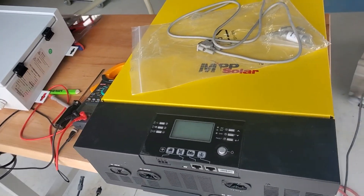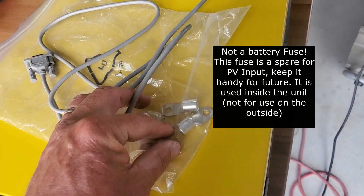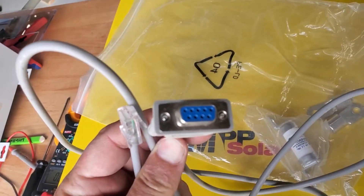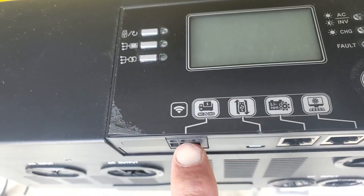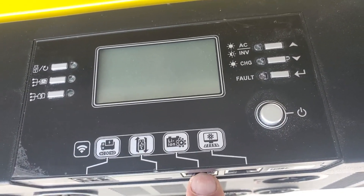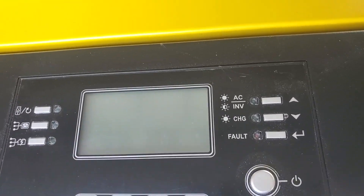We're going to run the same setup as we did for the LV6548 previously, but this is what's inside the box. There's a manual, some lugs for the battery terminals, a big fuse, and then the serial cable. The serial cable is used to communicate with your computer for firmware updates and the software Watch Power. Unfortunately you need an RS232 cable, and it has a USB port in the front. These are the generator start normally open/normally closed programmable contacts, your USB connections, your lithium-ion communication port, and your menu buttons to get into different menus.